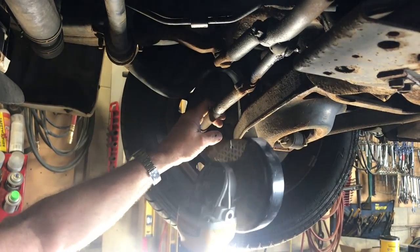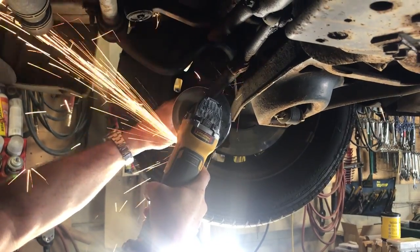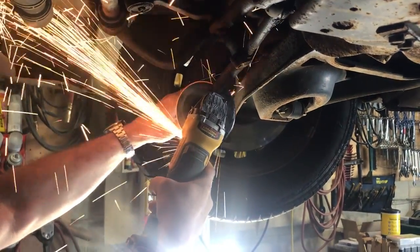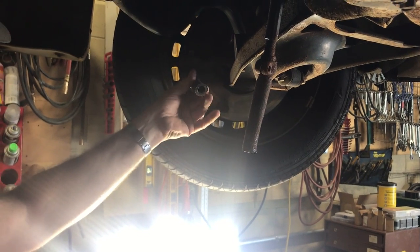You can also see that we didn't lose any part of the wheel when we cut that. Just that easy. Now we'll unscrew this and unscrew that and we'll be all set.